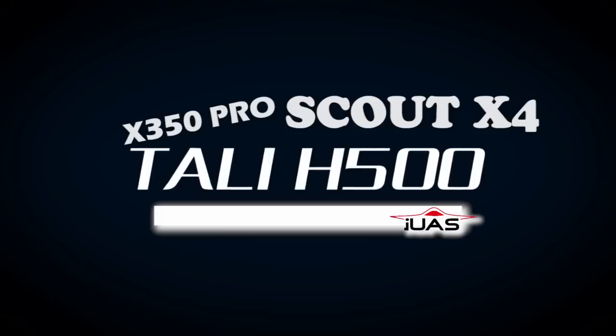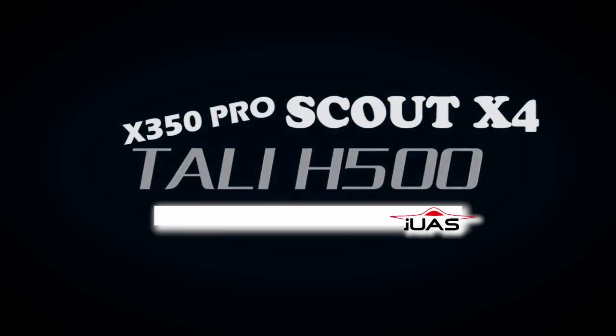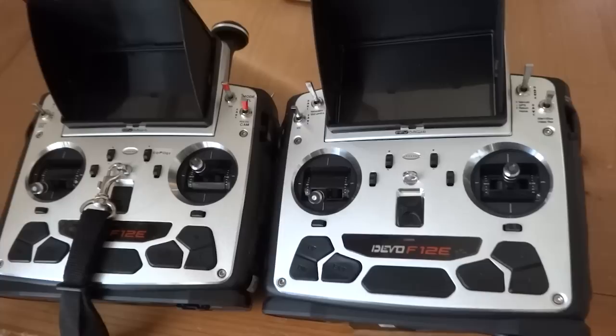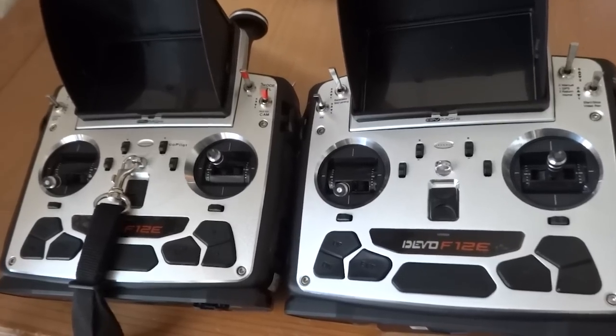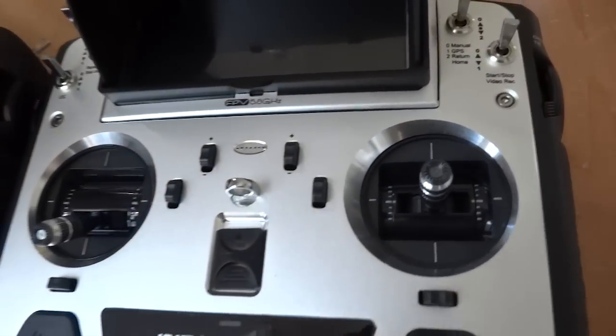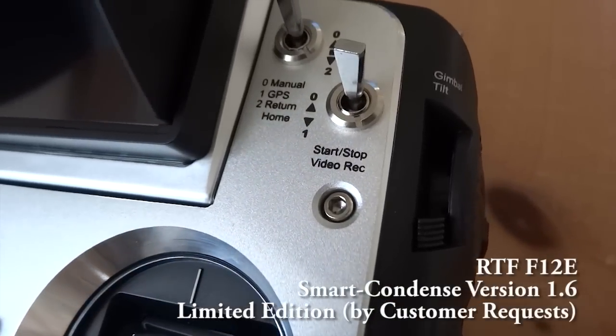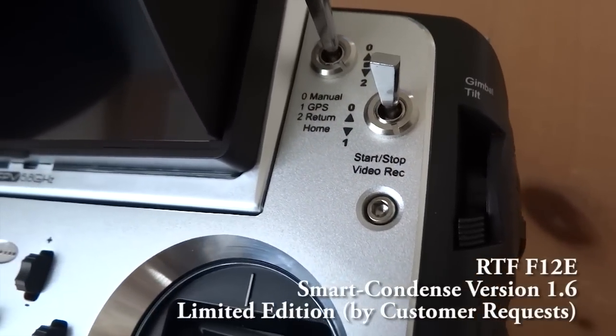Hey there! Today we have been sent a Devo F12e for analysis and that is exactly what we will be talking about on this episode. If you have recently ordered an RTF package, you will notice something different — the faceplate has been pre-printed and labeled for the Scout X4 or the Tele H500.